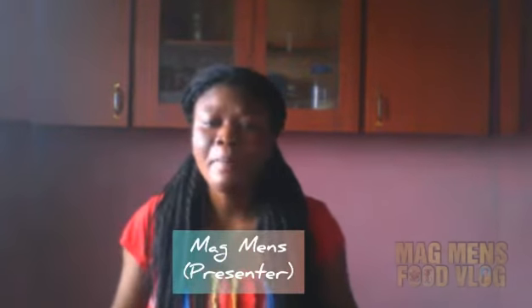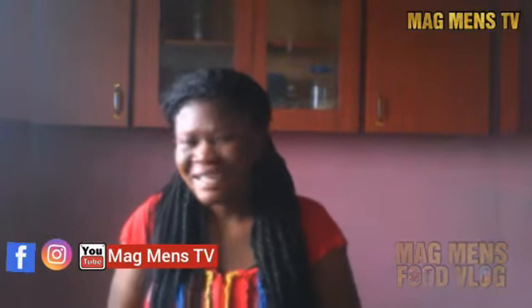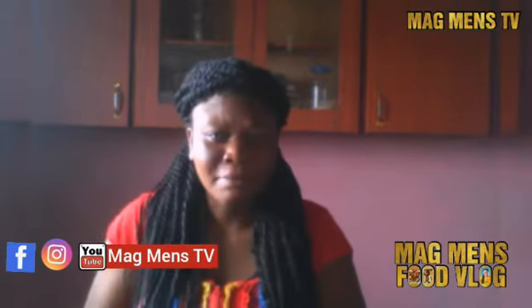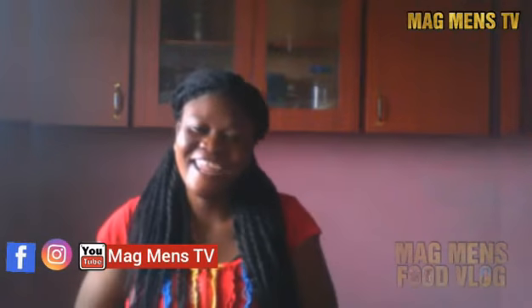This is Magnet's food vlog. My name is Magnet. Now there are people who love spaghetti, or what others call macaroni, but they cannot eat it raw. So today I'm going to teach you how to turn your macaroni or spaghetti into something else. Today we're going to prepare spaghetti stir-fry. Yes, spaghetti stir-fry. I'm sure most of you know it but others do not. So let's hit the kitchen and get started.